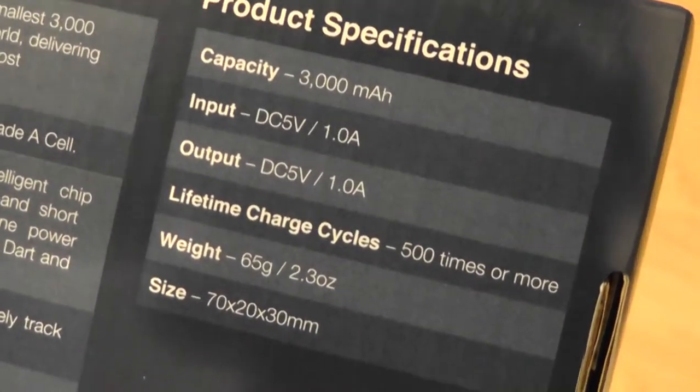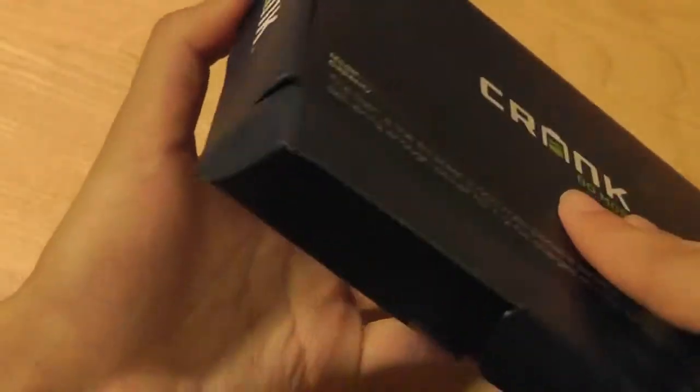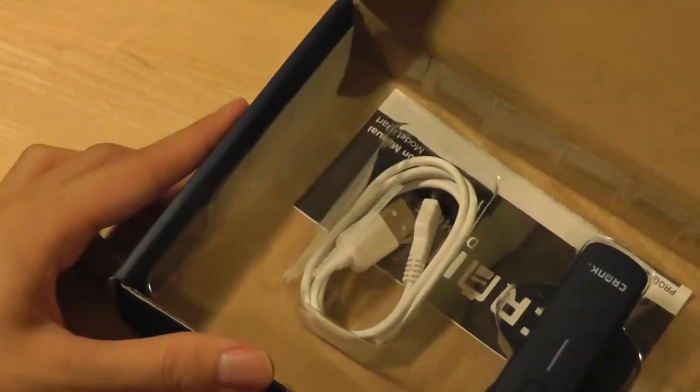The output is 5V 1A, so it's not going to charge a fully large, power-hungry tablet like the Apple iPad. But this is a tiny external battery pack, so it's best suited for smartphones.